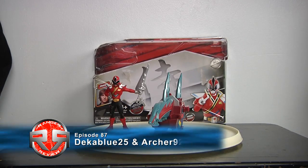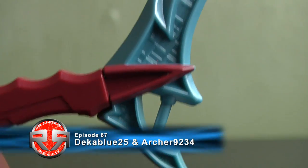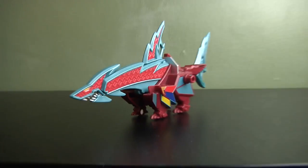Hey guys, it's Echo 25 and I'm turn 92-34. In episode 87 we will review today we have the Power Ranger Samurai, the Shark Zord, and the Shark Attack Red Ranger, aka the Kuroi Origami from Samurai Sentai Shinkenger.